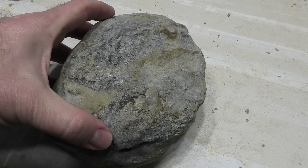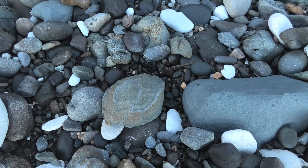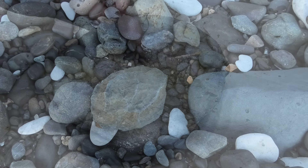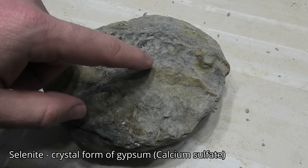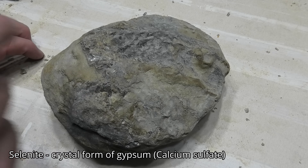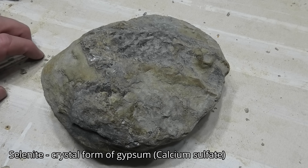Here's something a bit different. This is some selenite crystals that I found on the beach while I was out looking for fossils, and it's still got a lot of salt stone stuck onto it. I'm going to see if I can somehow clean it up. I've got an air scribe over here I'm going to try, and also some micro air abrasion.